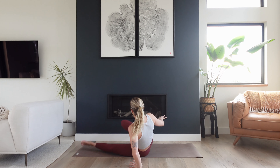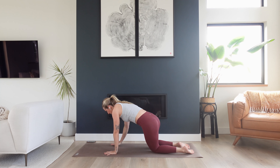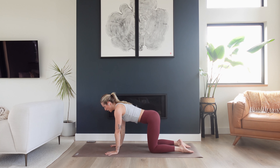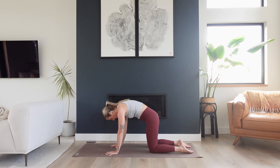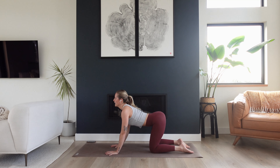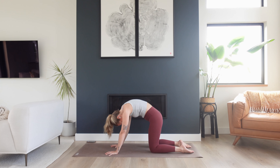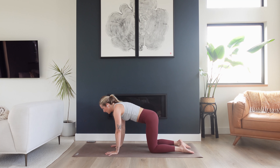Swivel onto one hip, legs come back in behind you. Find a tabletop position — wrists under your shoulders, knees under your hips, spread through your fingers. Take an inhale, drop your belly, lift your tailbone, lift your gaze up. Exhale, round through the spine, tuck your chin into your chest, puff up through the middle of your back. Inhale — belly lowers, gaze lifts, heart is open. Exhale to round. Feel that beautiful expansion in the back line of your body. Take one more — breathe in and breathe out.